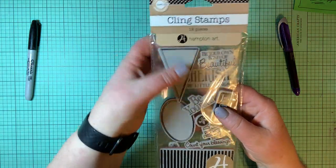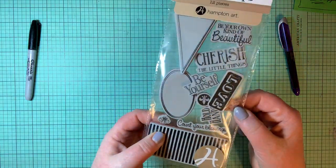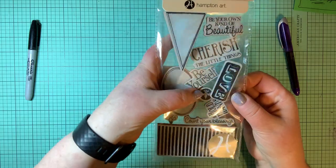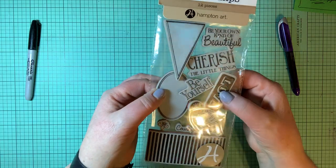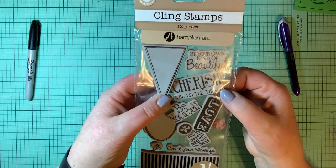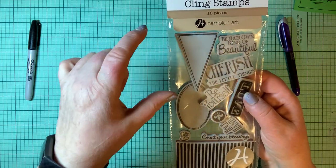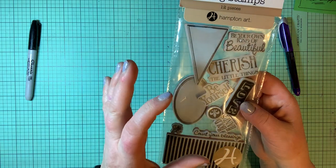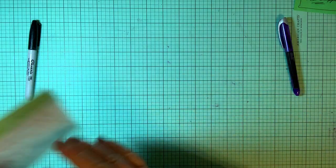Here is the Hampton Arts — 12 pieces in this stamp set. There's three fleur-de-lis: one black, one white outline, and one that's the outline only. Sentiments include love, be yourself, hold hands, count your blessings, cherish the little things, be your own kind of beautiful. There's also a pennant banner die and an oval shape — you stamp that on your card and then stamp the sentiment inside that oval.